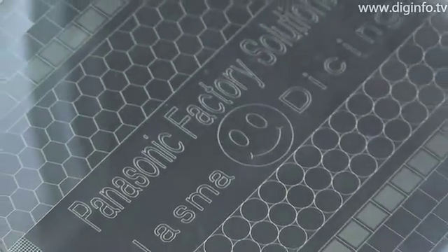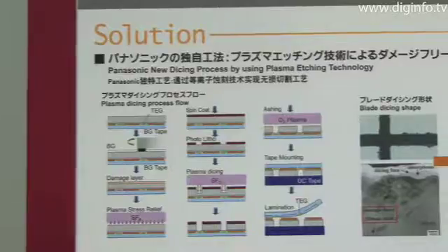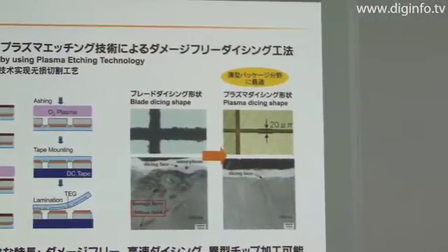Unlike previous systems, the PSX-800 uses Plasma Dicing instead of Blade Dicing, so it doesn't chip the wafer and can reduce the width of the cuts by one-third to as low as 20 micrometers.